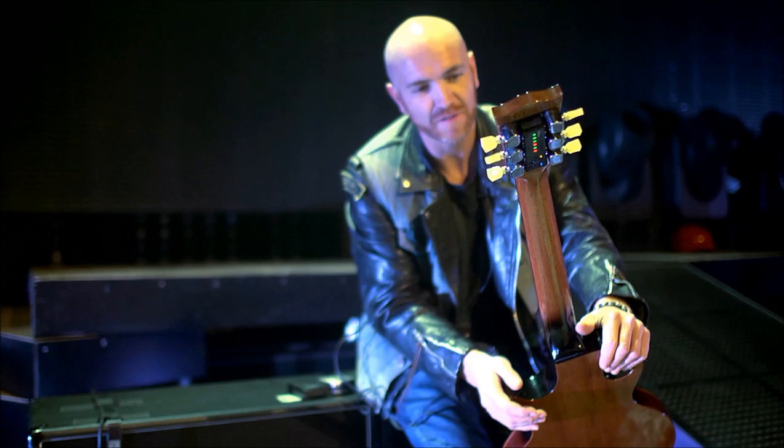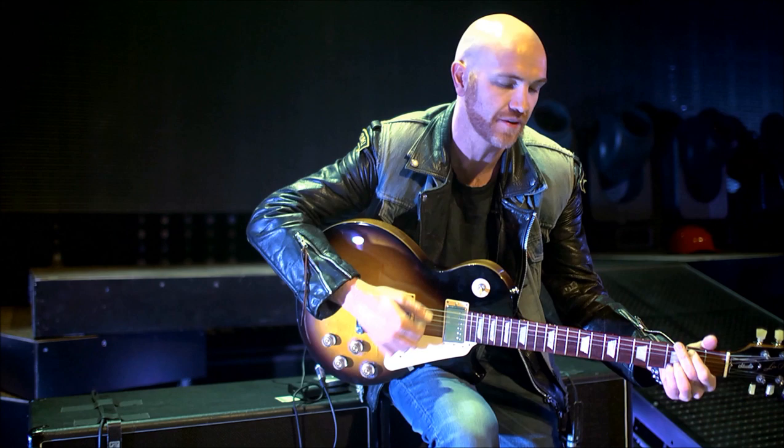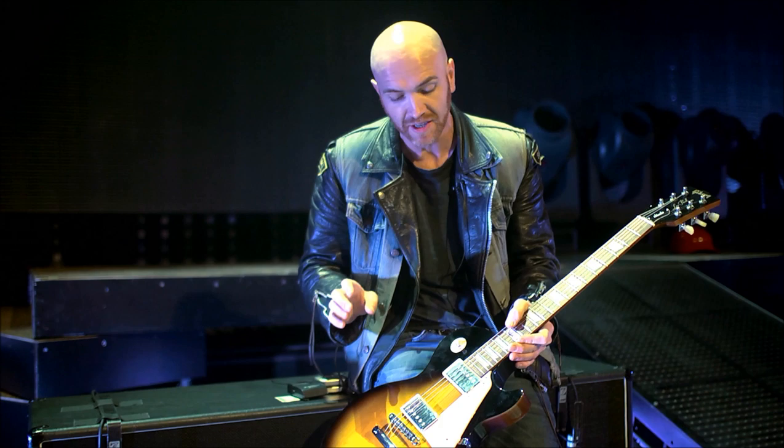Now, for those of you who are like me who don't like having to keep tuning in between takes when you're in the studio recording, this is amazing. You've got a fully tuned guitar there basically — it's really good, it stays in tune all the time.